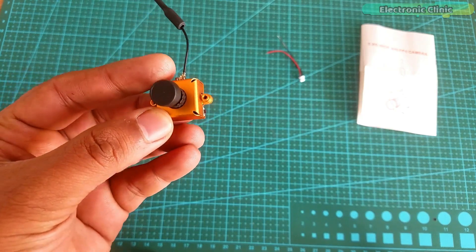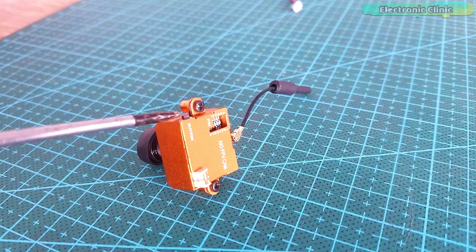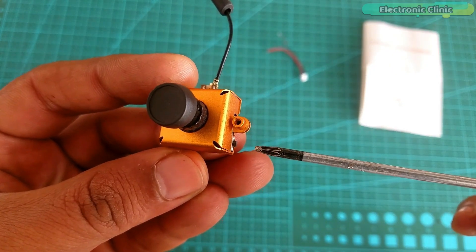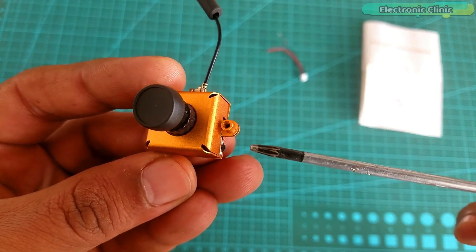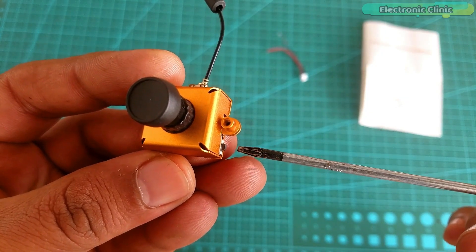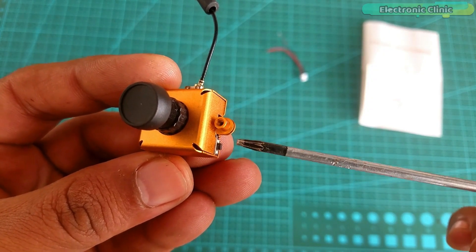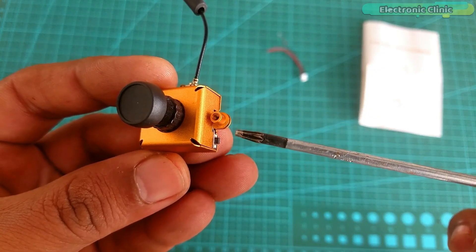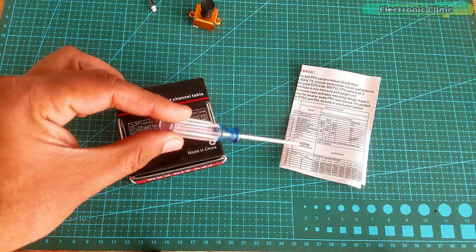This camera supports both video formats NTSC and PAL, which are switchable using the small button on the right bottom side. This button has multiple functions: press it for more than 3 seconds to change the NTSC or PAL system — when the blue LED is on it means NTSC, and when it's off it means PAL is selected. Press for more than 1.5 seconds to change the bands A, B, E, F, or R. Press for 1 second or less to change the channels. The frequency band and channel table can also be found on the box and in the manual.